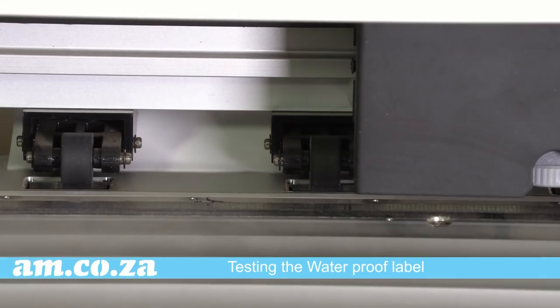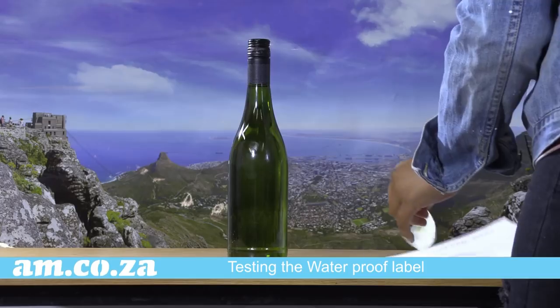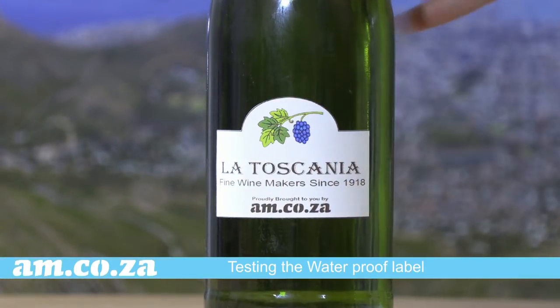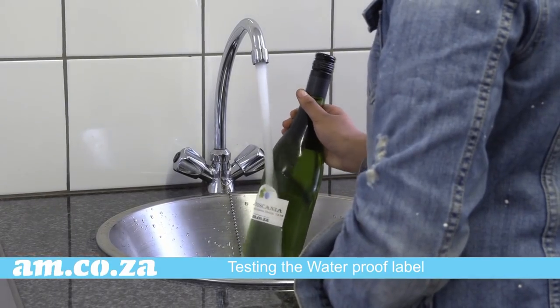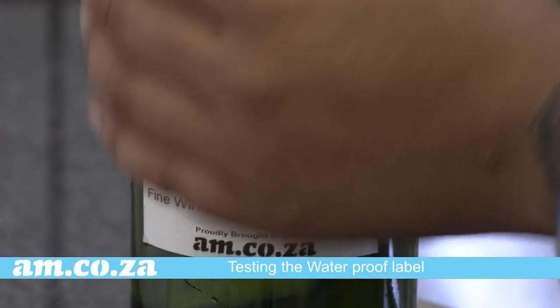So now let's put the matte waterproof label to the test. Peel it off, stick it on, and there you go — it looks great. But can it do what it was designed to do? Be waterproof? Let's find out. Yes it can. Here is the proof.